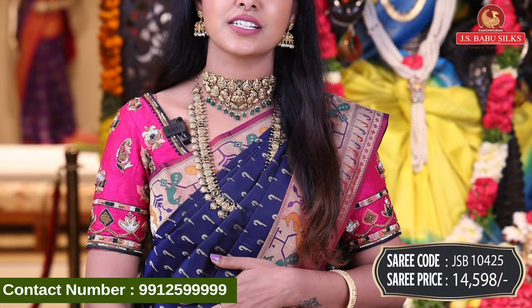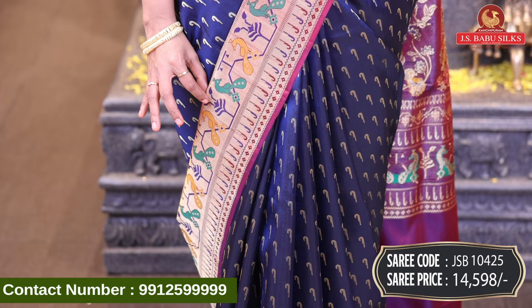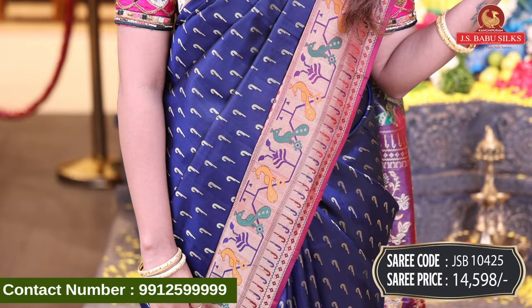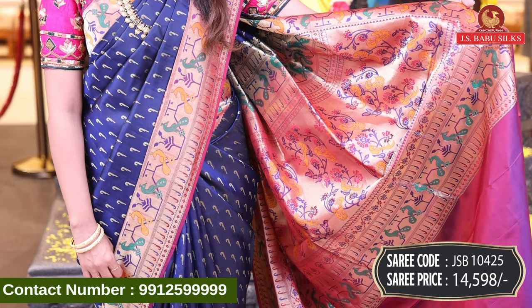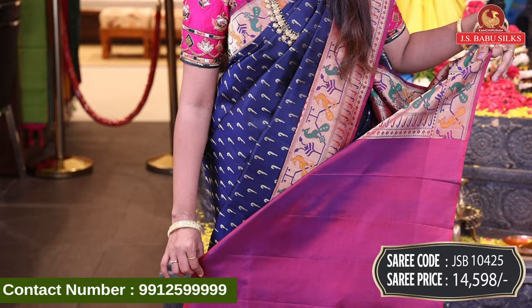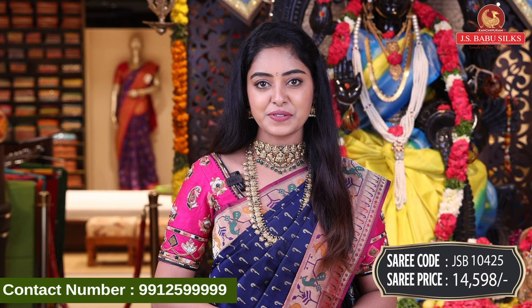I want to show you a complete blue color saris. I want to start with this color — a blue color saris design. This is pure pattu saris, pure silk rose saris with a nice contrast Pythani border. It is very trendy and completely lightweight. I have a Pecos and floral design, zari combination blouse in a dual shade, plain blouse with simple border. Sari code JSB10425, price Rs. 14,598.